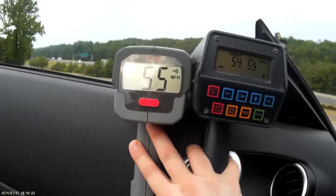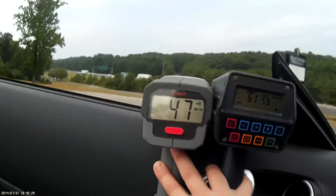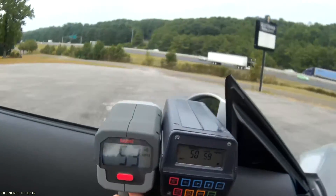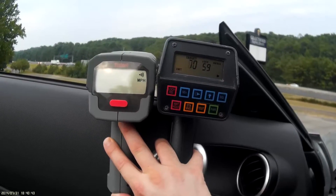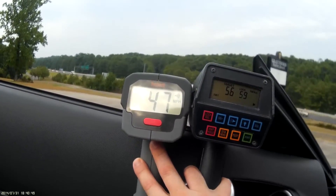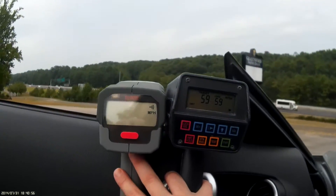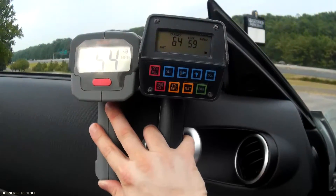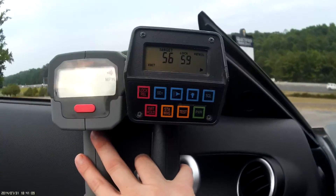I'm trying to get them roughly in the same spot just to show you some of the speeds coming across and see how they compare. This is a highway so there are four or five, six cars going at once. Even if they're slightly off, they could still be picking up completely different cars. But as you can see, the speeds are fairly accurate. The whole point here is just to give you an idea of how a $99 gun would perform speed-wise compared to a professional grade gun that police would actually use.